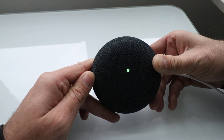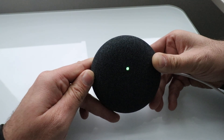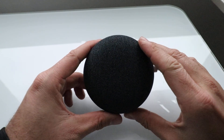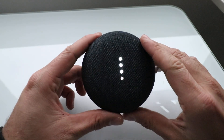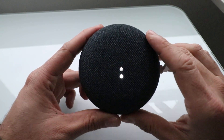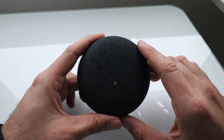I typically keep holding until the dots go away so you're certain it has reset. Once you get that green light you can release the button, and it will start its startup sequence just like it came fresh out of the box.